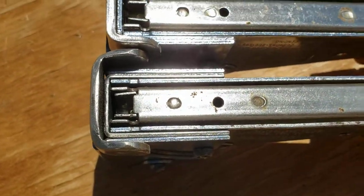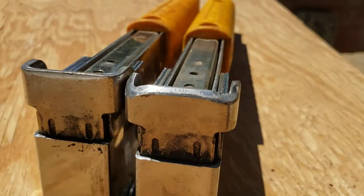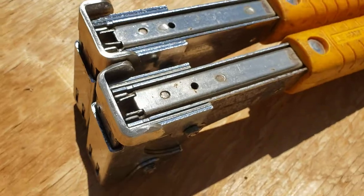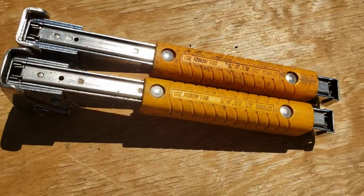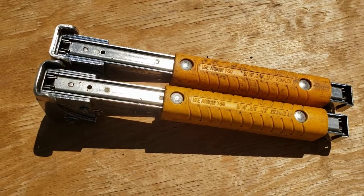What you want to do is take it and grind it all off smooth, take those corners off, and shape it all back — and you have a better tool. Arrow's been making this thing for 50 years and it hasn't been updated ever. I don't know if they listen to complaints like this, but probably not.